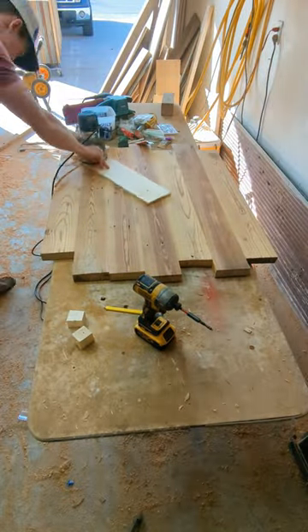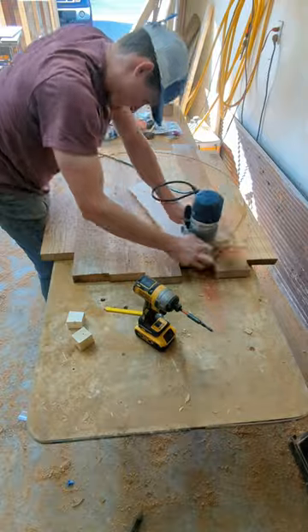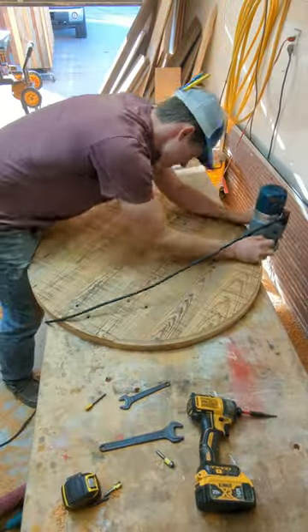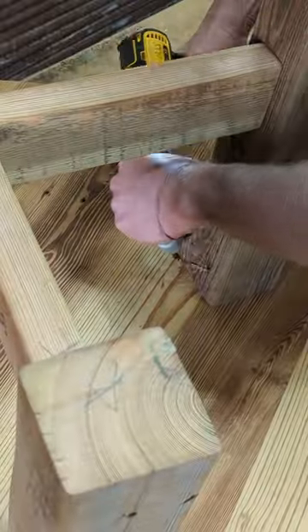I use my router to cut a perfect circle. This is by far the most satisfying part. Then I get rid of the excess, flip it over and trim it up. Finally I put a round over on the top and then screw the legs on.